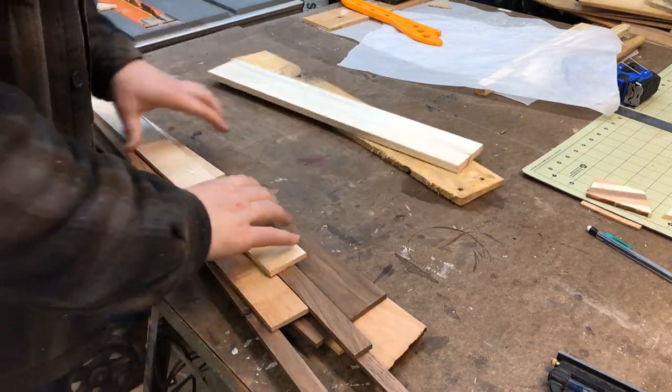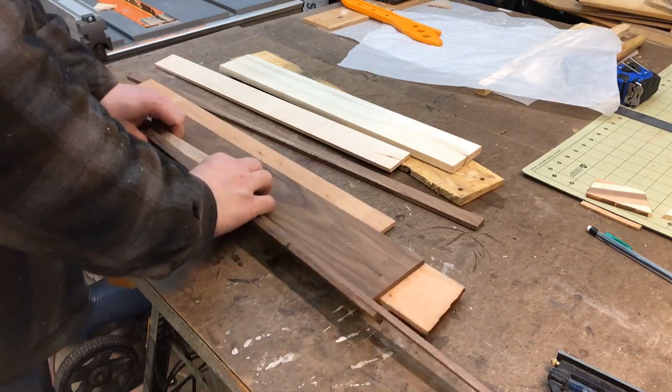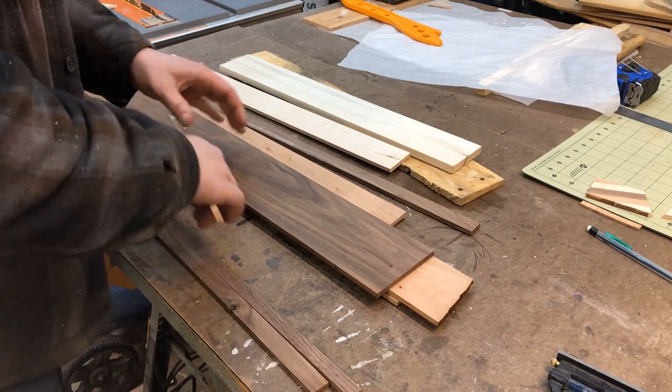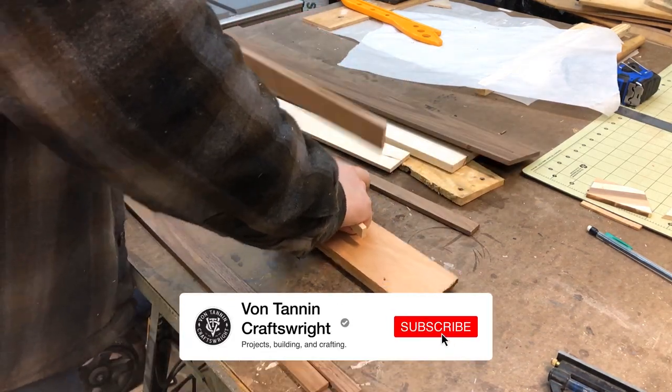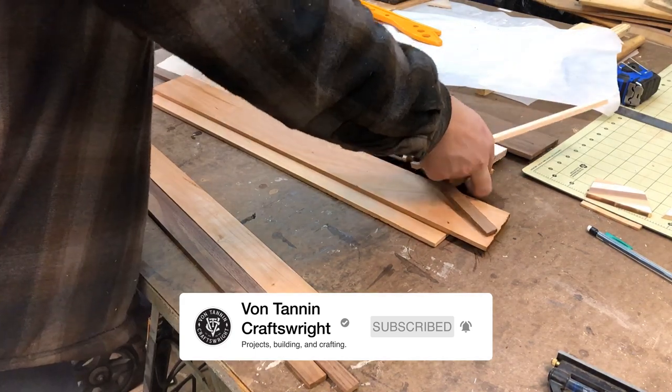For this project, I used leftovers from the spiral pattern pencil holder I built last week. If you haven't seen that video, I'll put a link in the description below for you to check it out. And while we're talking about episodes, if you haven't already, make sure to like, subscribe, and turn on notifications. Next week I'll be posting part four of this series — the mystery pencil holder.